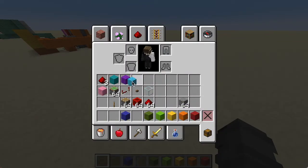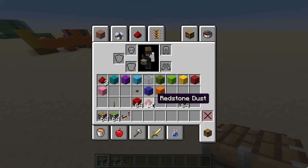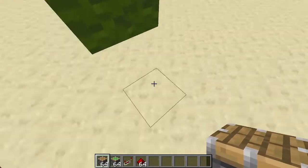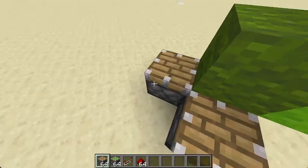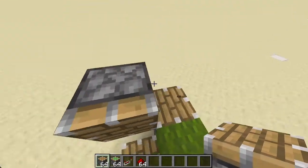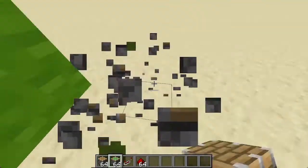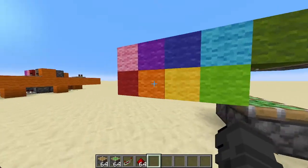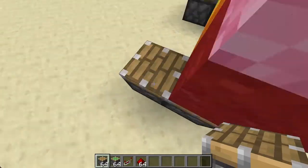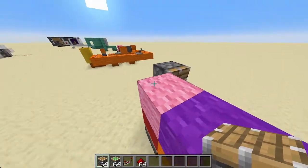So now that we got rid of all the wool, that's where you go to the pistons and put the pistons. You would double the pistons like this. Then you would put your pistons facing that way. This has to be sticky pistons, and then this green wool has to be up here. We would have two pistons right here, the green wool up here, and the pistons right there.